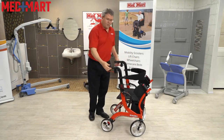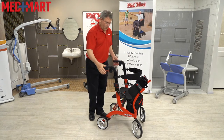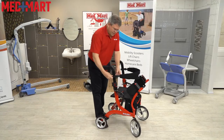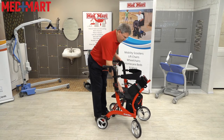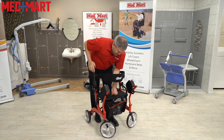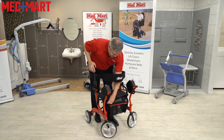Just like all the Drive Nitro walkers, they come with two brakes, so you can either lock them straight down or leave them up and squeeze them as needed to lock yourself in. It has a height-adjustable backrest, which adjusts without any tools whatsoever. Very comfortable seat. And a bag in the front, just like most of the Drive Nitro walkers, where you can put a purse, wallet, cell phone, or small items if you've been shopping.